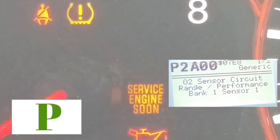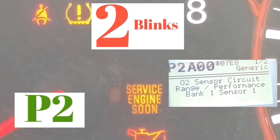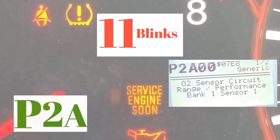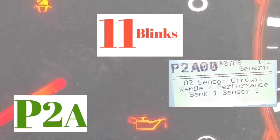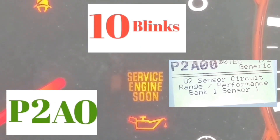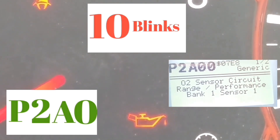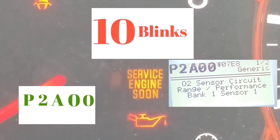If you guys are getting this code — and it's one of the most common codes out there — the first thing you should do is go to the gas cap, tighten it up, and reset the code. If it comes back, it means it is what the code states. But most of the time, it's your gas cap not being tight enough that's causing the service engine light to come up.